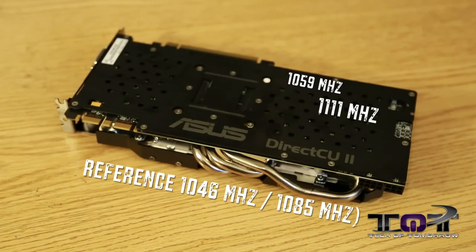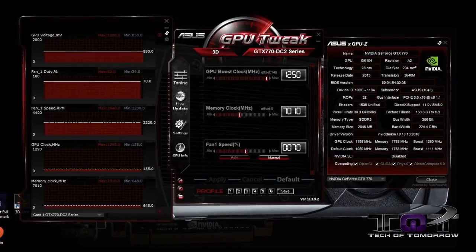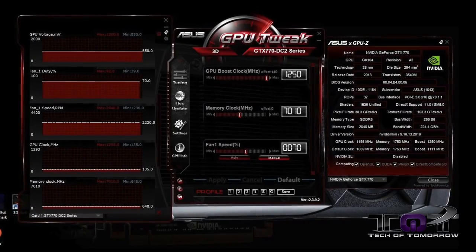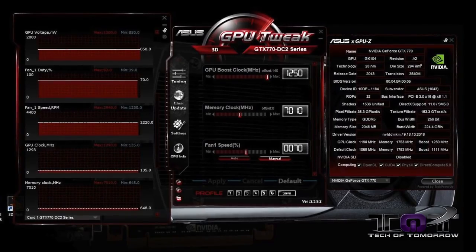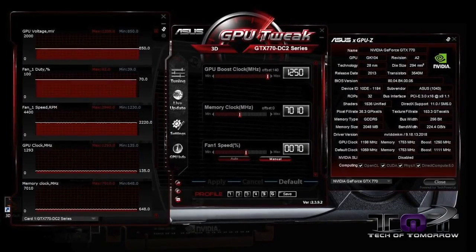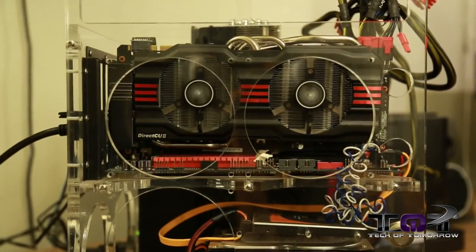Using GPU Tweak, we set the card at 1250 MHz, but because the card ran so much cooler, we actually achieved a 1293 MHz boost — which is simply incredible. We did this all without increasing any voltages whatsoever, which is a completely safe way to overclock. The one thing we did change was fan speed — we kept it at 70% for all of our testing, which worked out very well. You could cut it back a bit to reduce noise at the cost of slightly higher temperatures.